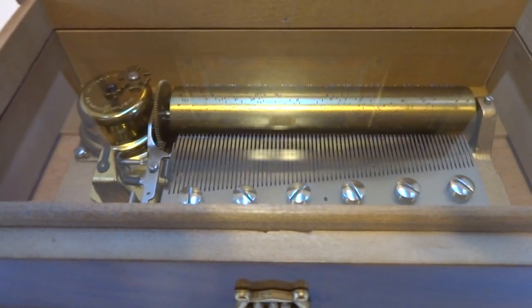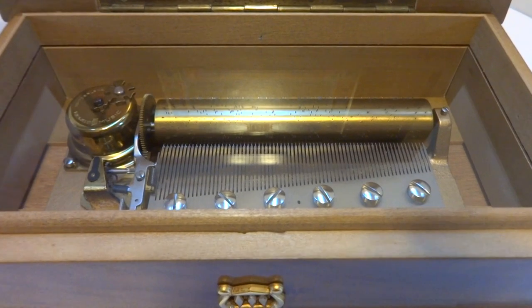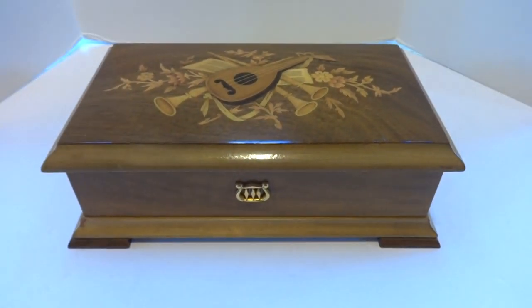And then it turns off automatically as it should. A beautiful Rouge music box that plays exactly as it was designed to play. Take care.